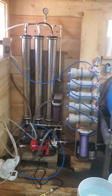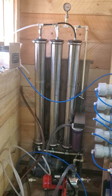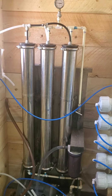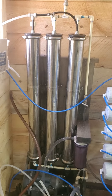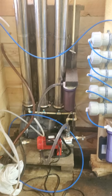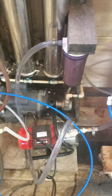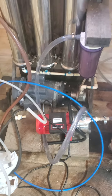We just started bird season, first day of collecting. Right now we're running the totes — the first tote for my three-post reverse osmosis, a feed pump, and a procon pump with a one horsepower motor on it.